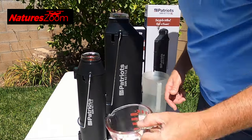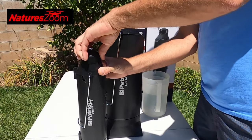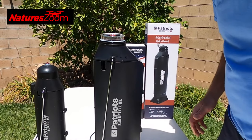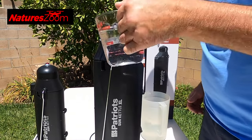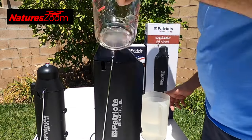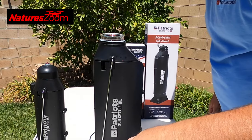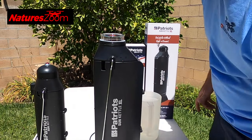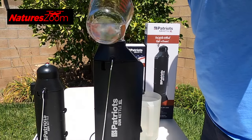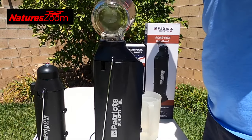The small one holds just shy of two cups. Then the larger one — starting with two cups, and adding two more — holds almost four cups. So double the capacity of the smaller one.